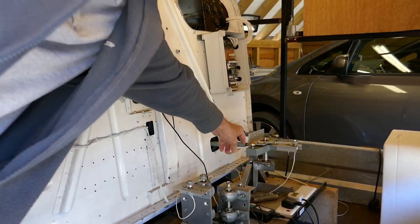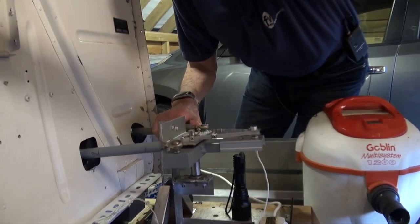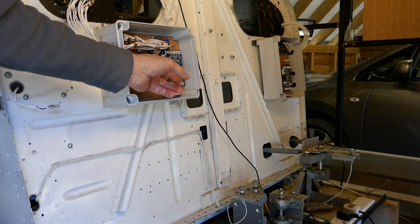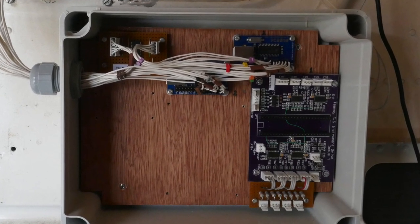And across here is the rudder. You can see what happens — the pot's moving round. There are two interface boxes on the wall here. This one handles the engine instruments and all of the analog inputs from the pitch, roll, and yaw.